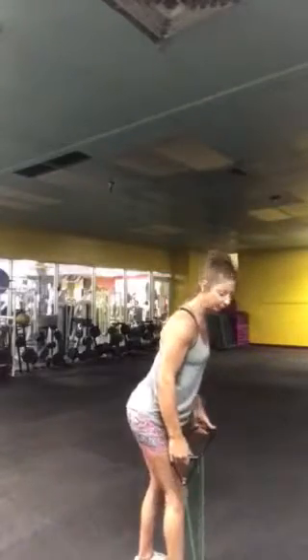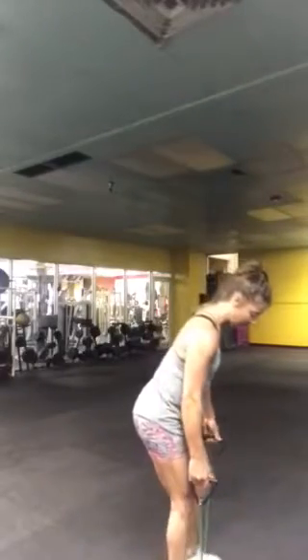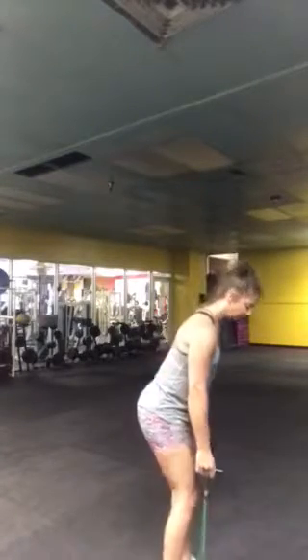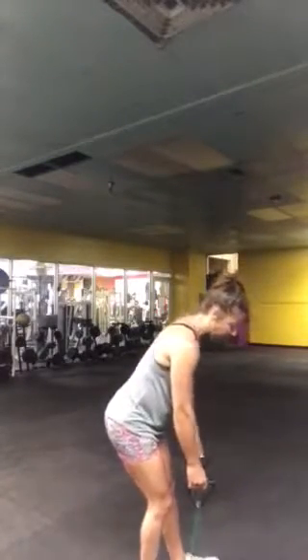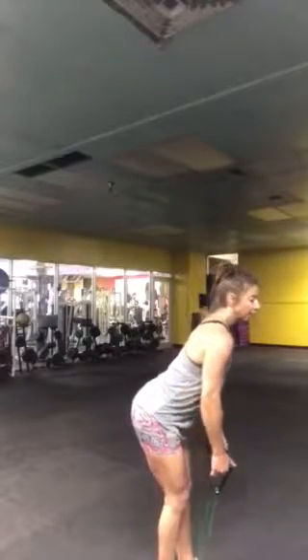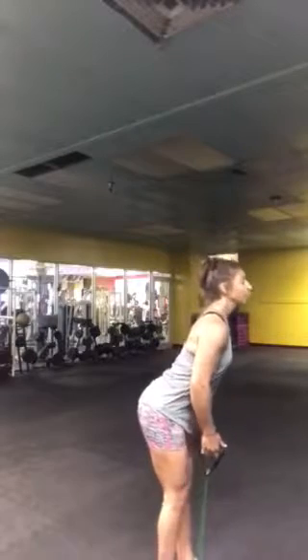Taking a wider stance on the band is going to give you less rubber band to work with, so it's going to be harder. Using one foot, or feet close together, is going to be a little less resistant, so it'll be a little easier. Now you're going to lean forward and contract the core — make sure this is really tight.